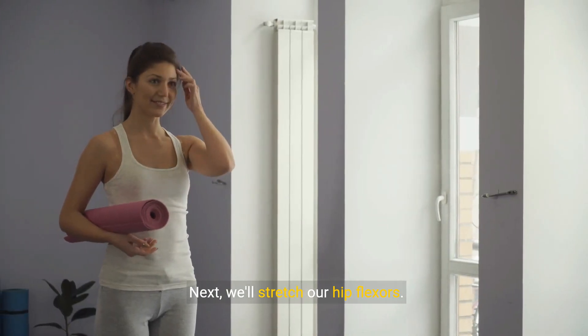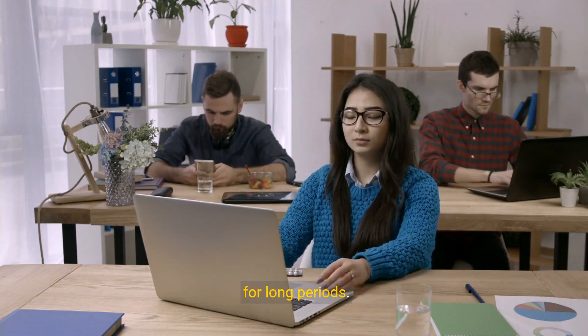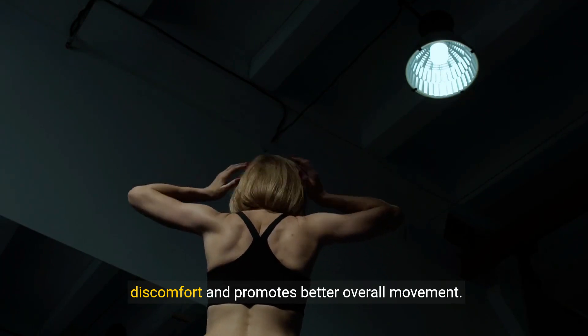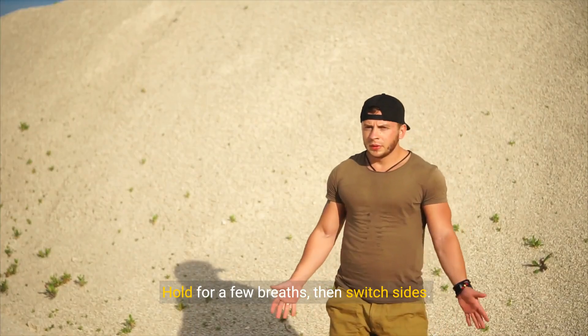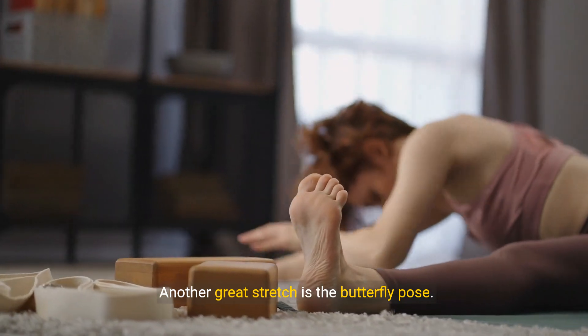Next, we'll stretch our hip flexors. These stretches are essential for anyone who sits for long periods. Improving flexibility in the hip flexors reduces discomfort and promotes better overall movement. Start with a gentle lunge, feeling the stretch in your hip and thigh. Hold for a few breaths, then switch sides. Another great stretch is the butterfly pose.